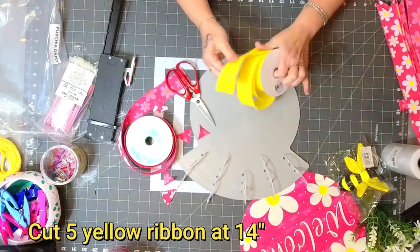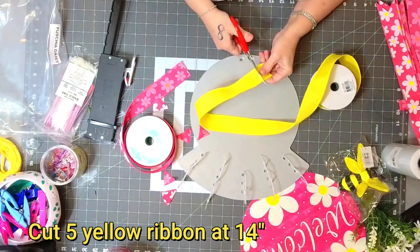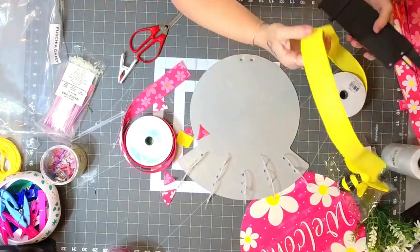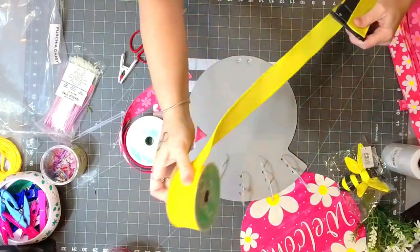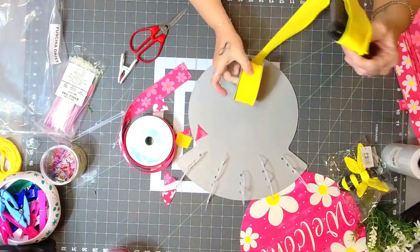I'm going to cut four of the yellow. The 3D daisies are very pretty — time-consuming but pretty. One, two, three, four.